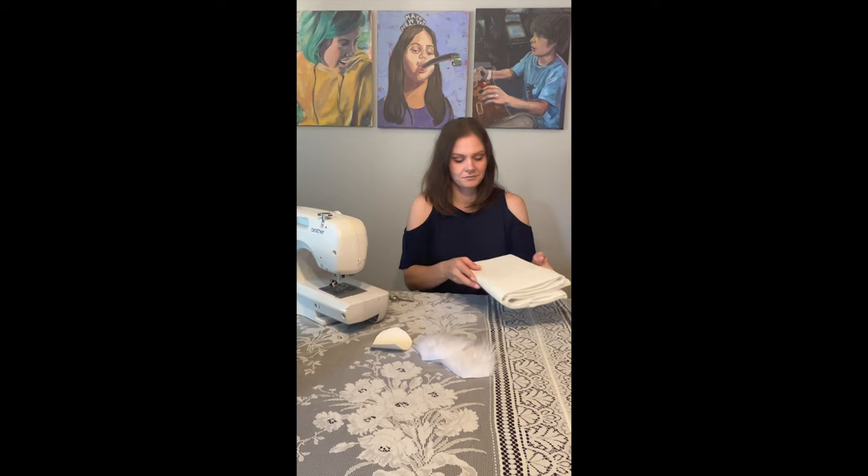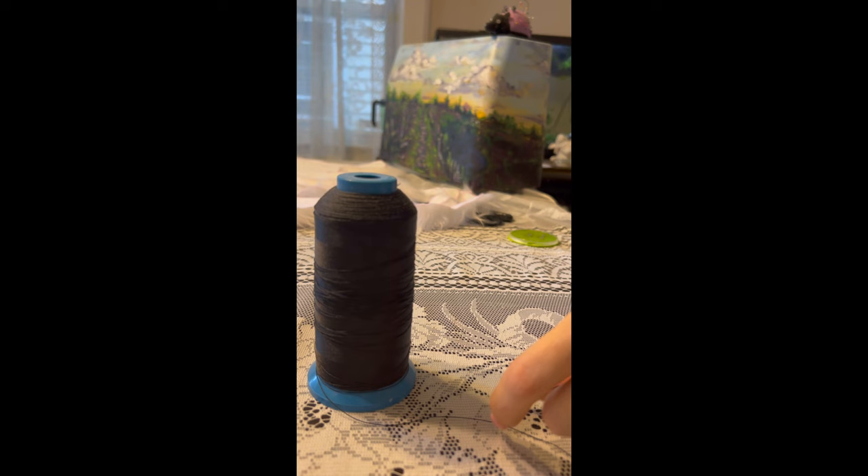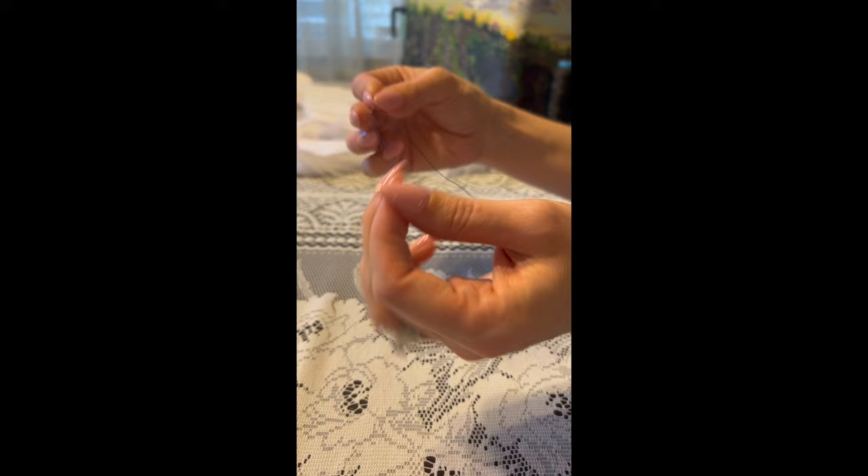Now that I've got all of my faux fur pieces cut out I'm going to go ahead and cut out my ear linings using this beige muslin. For hand sewing I like to use a heavyweight upholstery thread and a thread wax. For the purpose of this video I'll be using a black thread so that you can see it, but I do recommend for your own hand sewing to use a coordinating thread color.